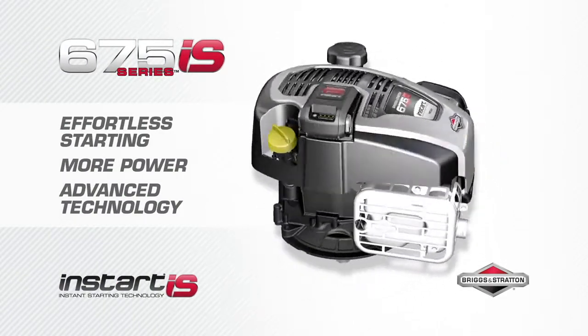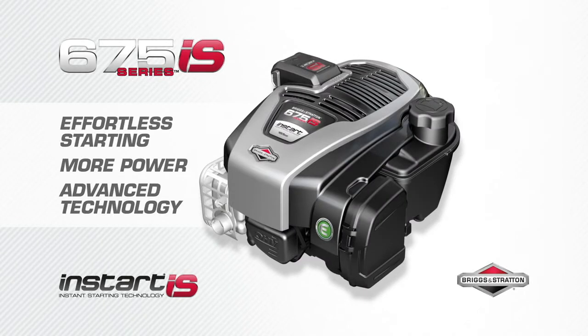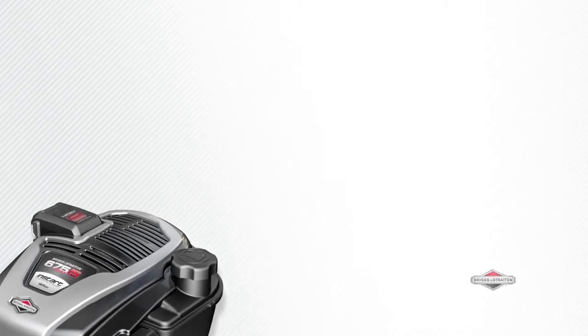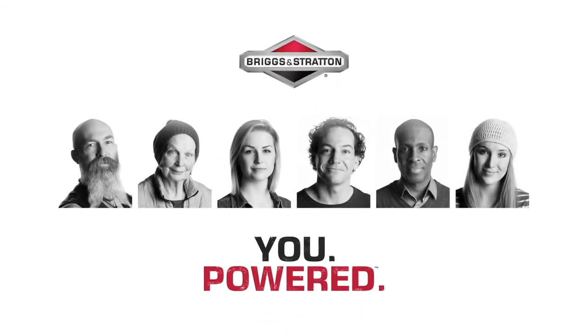It's ingenious, it's innovative, it's InStart — for effortless engine starting with the 675iS InStart engine from Briggs and Stratton. More power, easy maintenance, and lightweight with Just Check and Add. The new advanced technology 675iS gives you the power to get it done. Briggs and Stratton — you're powered.